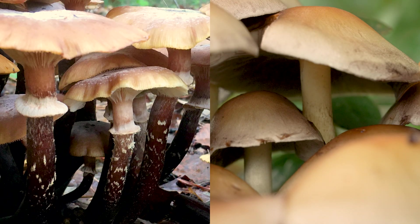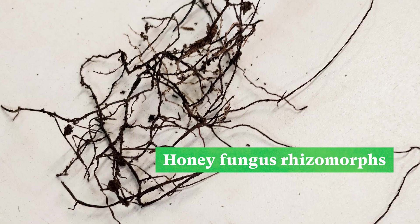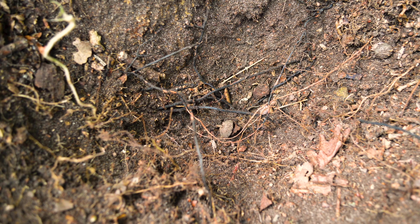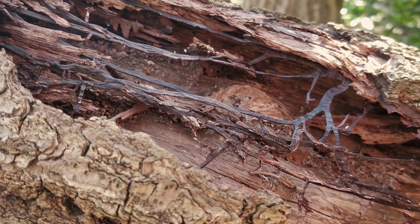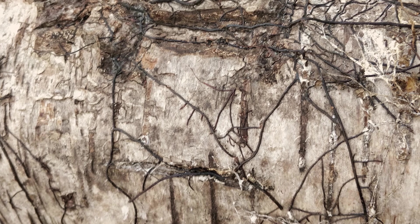The fungus spreads by dark, almost black rhizomorphs, sometimes called bootlaces. They attach to the tree roots and grow through the soil. They can resemble plant roots but can be very brittle, especially from the most pathogenic species. They're not always present, and in fact finding abundant tough rhizomorphs can indicate that the weaker species is what you have.